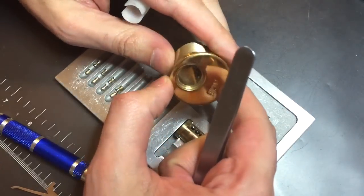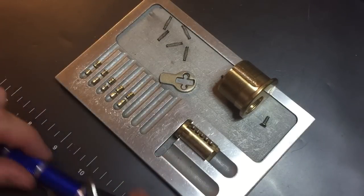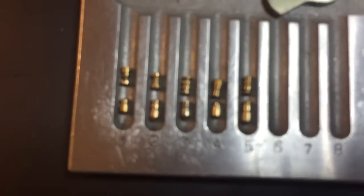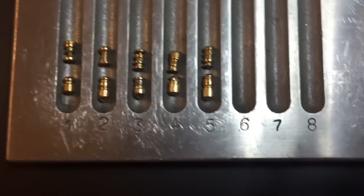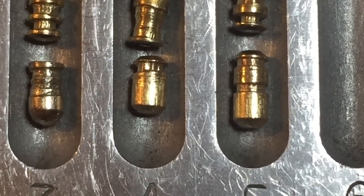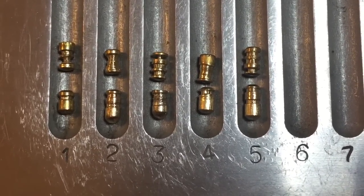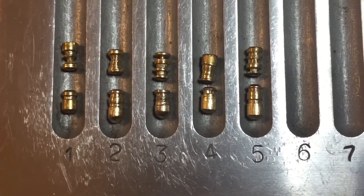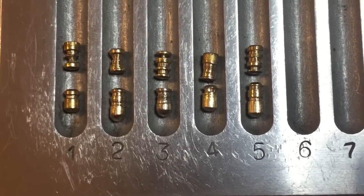I don't see any threading in the bible. Let's take a look at the springs — all the springs are the same, so nothing much there. Let me give you a close-up of these really nice homemade pins. All of the key pins have homemade serrations. Four and five have beveled tops which tend to give you feedback even when the pins are set — that can be very deceptive. On the driver pins: three and five are homemade serrated, one is a multi spool, and two and four are concave spools with rough centers that really affect counter rotation.